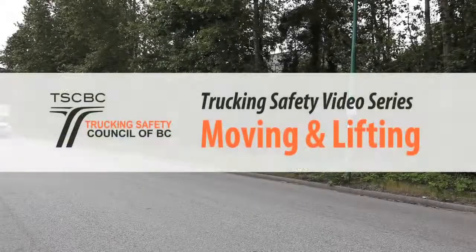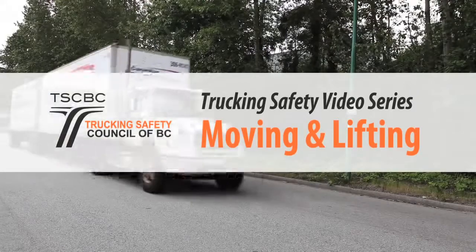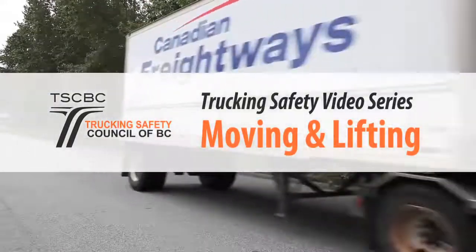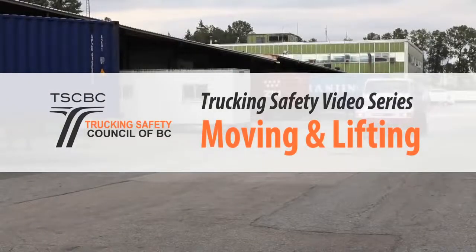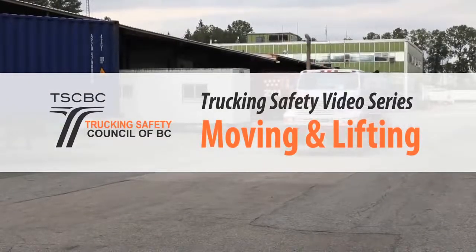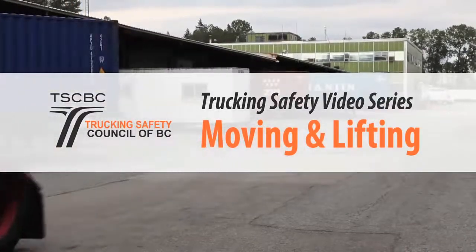Welcome to the Trucking Safety Council of BC's Trucking Safety video series focusing on moving and lifting. This video series will provide practical information on how to safely and effectively lift, carry, push and pull loads to reduce risk of musculoskeletal injuries such as back and shoulder problems.